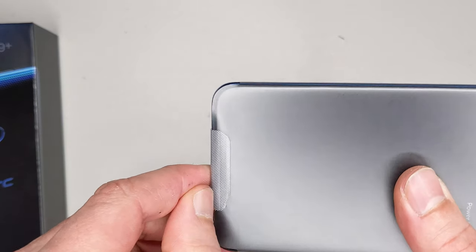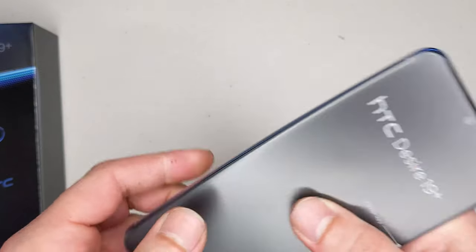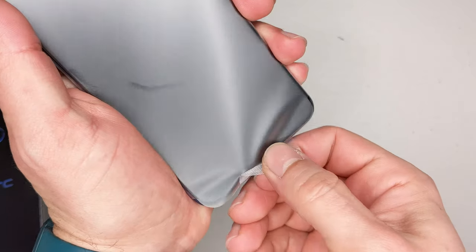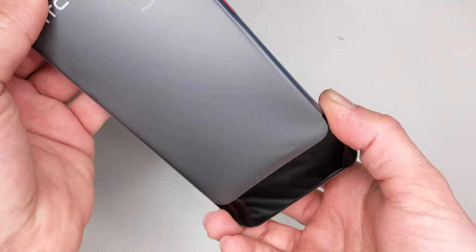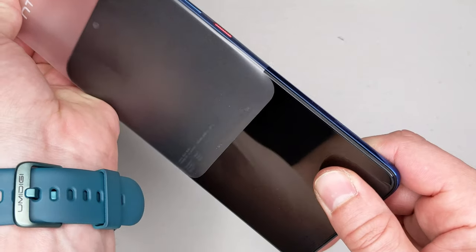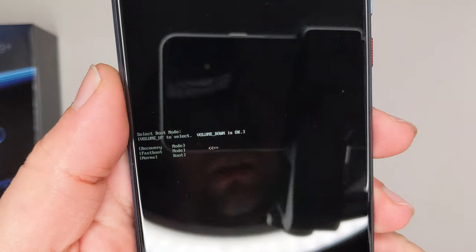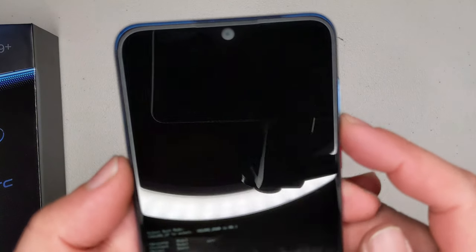Let me take this wrapping out — HTC is spending money on glue like crazy. After quite a struggle, I finally got a grip. We finally have it out, and the recovery mode has activated itself.